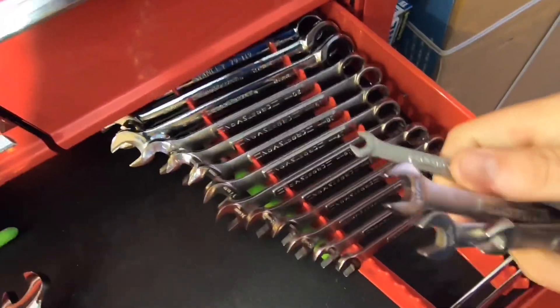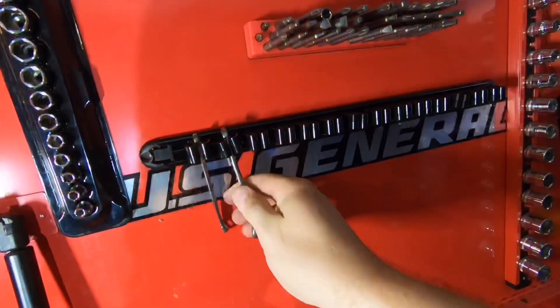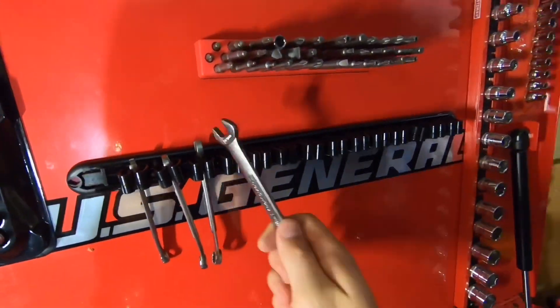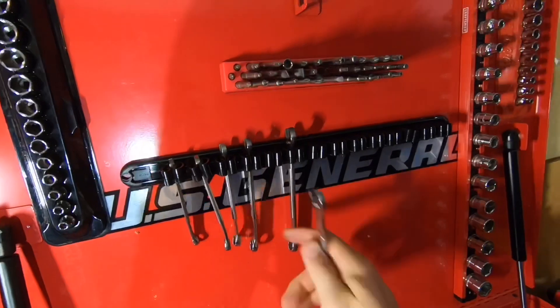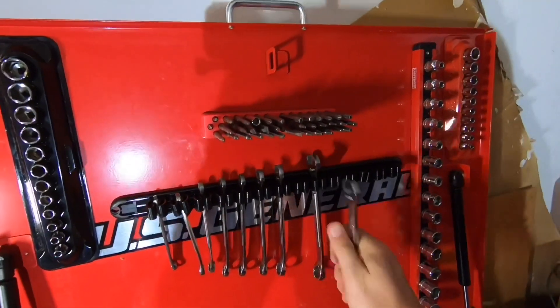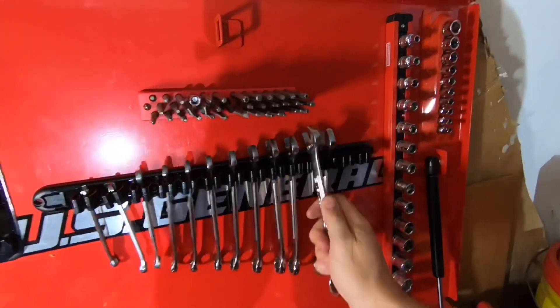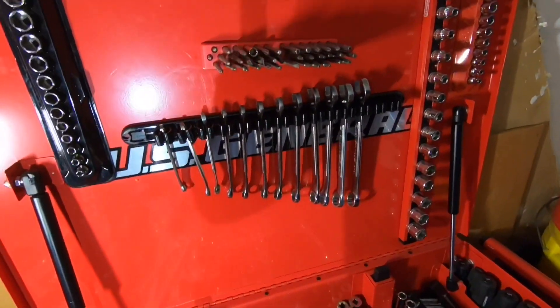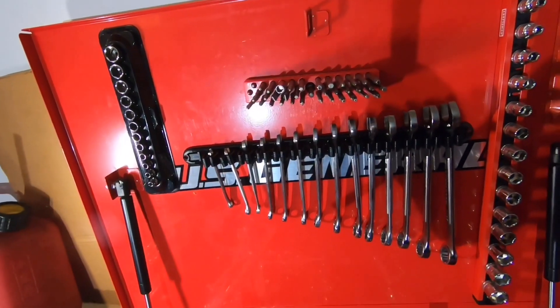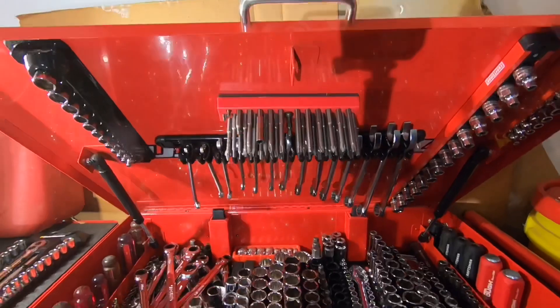Let's put some Craftsman ratchets in that clip-style holder up there and load it up from seven millimeter all the way up to 20 millimeter. Then we'll close that lid and show you exactly why this is not designed for having the lid closed — unless you had two racks or another magnetic bar on there to hold them down.